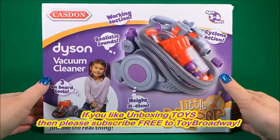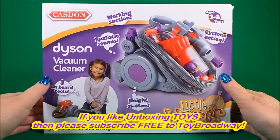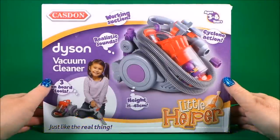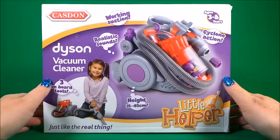Hi there guys, this is Tracey here and welcome back to Toy Broadway. Today we're going to be taking a look at a Little Helper Casden Dyson vacuum cleaner and it's just like the real thing.